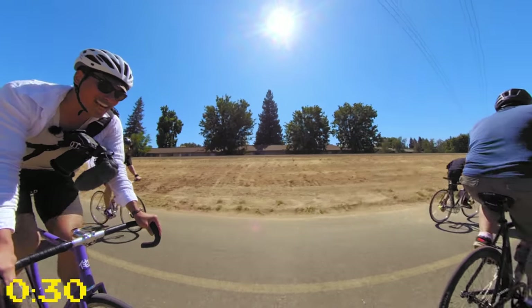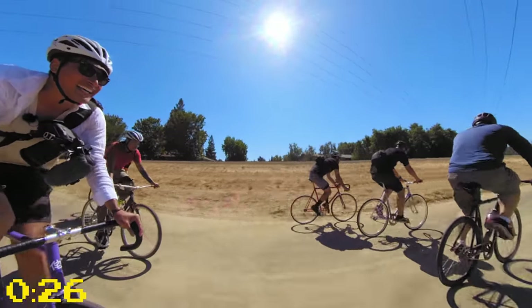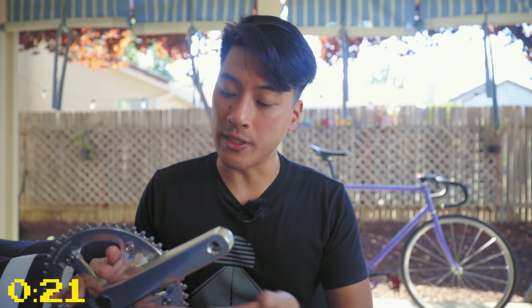165 to 170 really comes down to preference. I'm six foot and most bike manufacturers would tell me to ride a 170 millimeter crankset, but I ever so slightly prefer 165. If you have absolutely no problems with your current crank arm length, keep using it. My recommendation is to use the shortest crankset that is comfortable for you, because shorter cranks tend to be more comfortable and a comfortable bike is one that you ride.